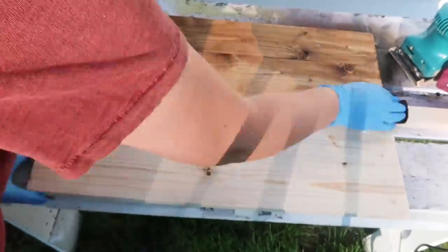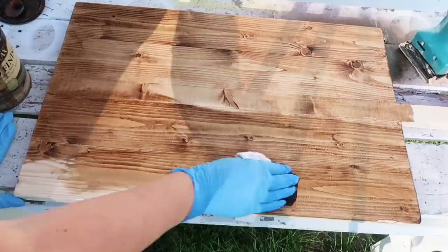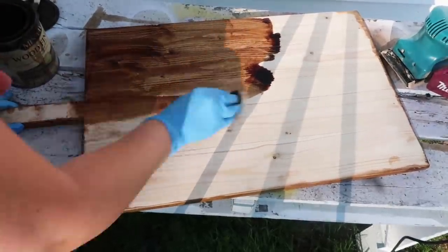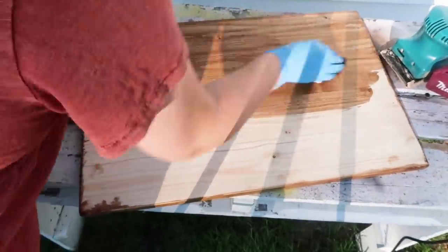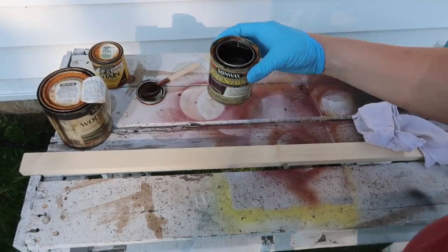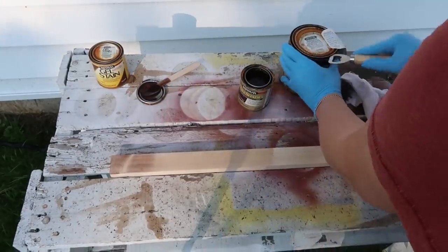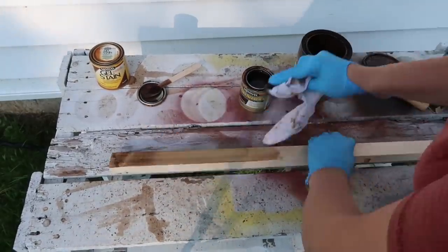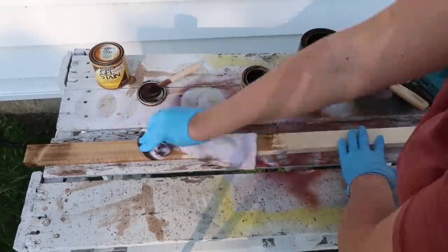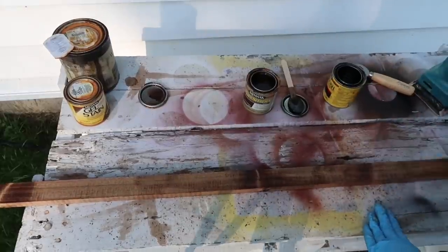I am using this early American stain on my cutting board. If you're using your cutting board for actual food, you might want a better wood like maple or oak, and I don't think stain is food safe — you'd want to use some sort of food-safe wax or sealer. Then you want to take the remaining part of your thin piece of wood and stain it a slightly different color that complements the first. I started mixing colors — I used hickory, early American, and then ebony, just to make it a little darker than the actual cutting board.